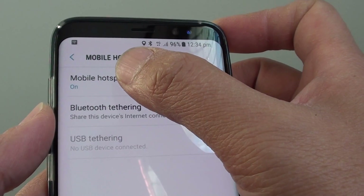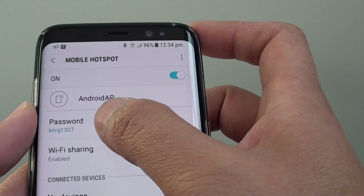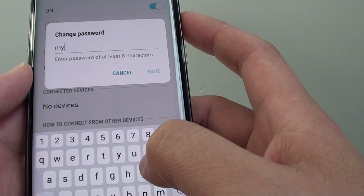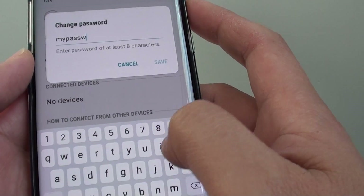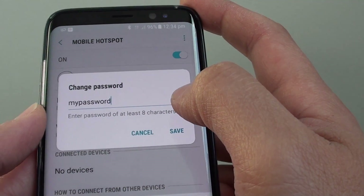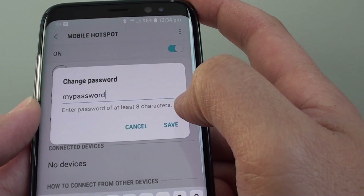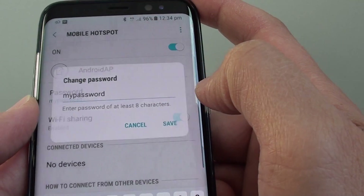Then tap on Mobile Hotspot. Here you can set the password for your mobile hotspot, so if another device tries to connect to your device, it must first enter this password. Tap on Save.